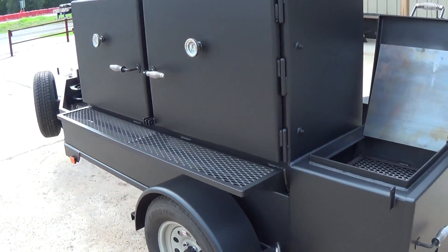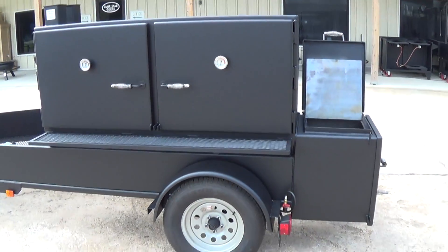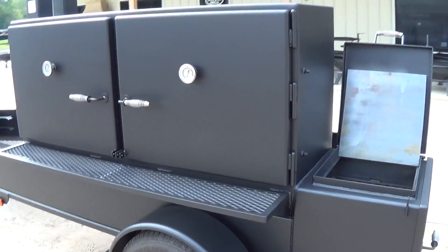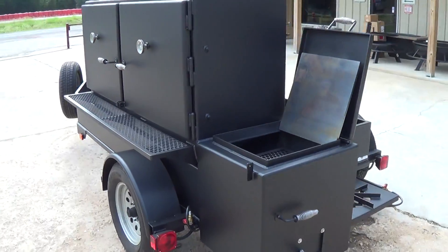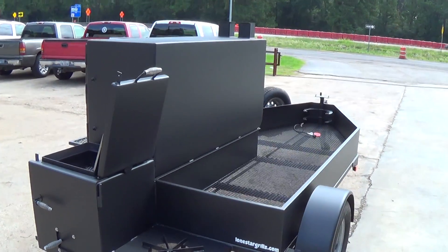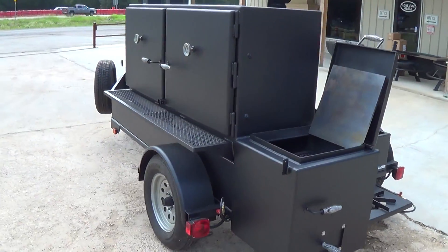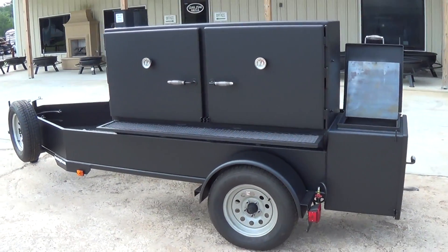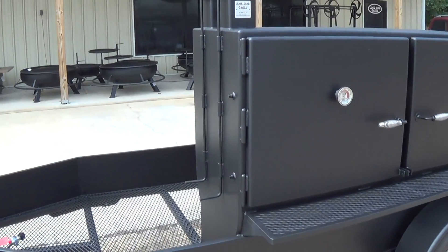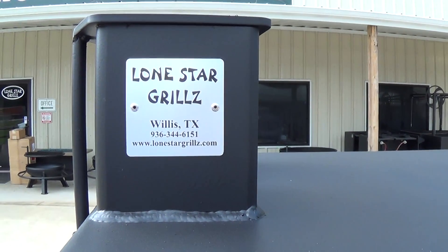Just an amazing amount of space in a very small footprint. The amount of food you can cook on this is unbelievable in such a small, efficient setup with such an efficient firebox in this nice little package. This is our 30-inch by 72 trailer pit. For more information, give us a call or check us out on the website at LoneStarGrills.com.